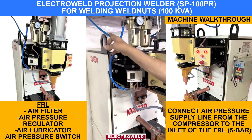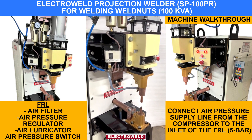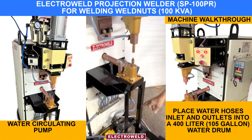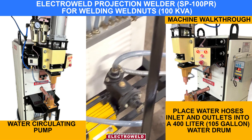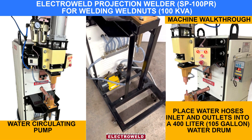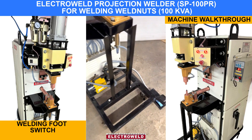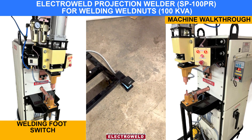Connect air supply over here, about 5 bar. This is the air pressure switch. At the bottom we have the water side welding pump. To connect these pipes, connect the inlet and outlet of the machine to the water drum. Here at the bottom we have the welding foot switch.